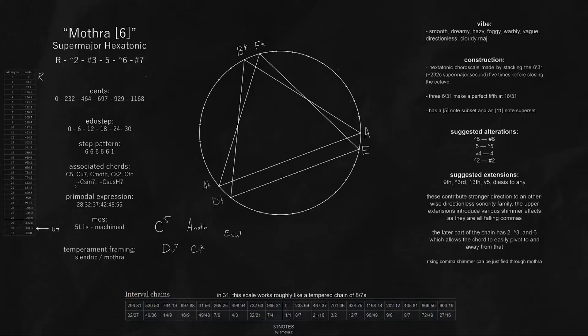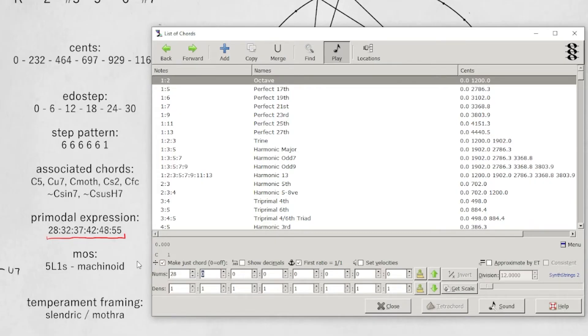In terms of prime modal expression, or where it exists in the harmonic series, this is my base voicing for it. The 28th harmonic, here's the 32nd, there's the super major 2nd at the 37th, there's our ultra major 3rd, there's our perfect fifth, and there's our up major 6.